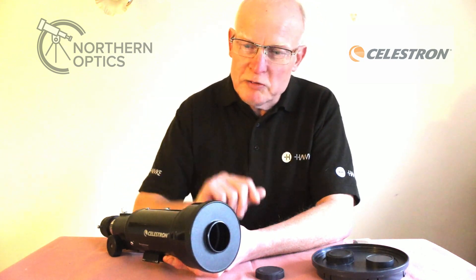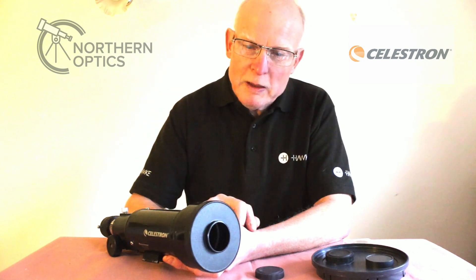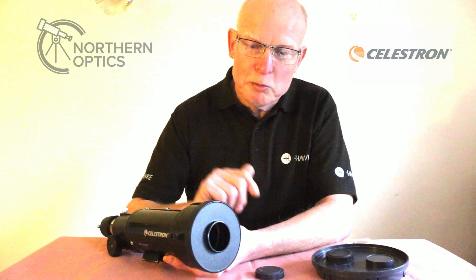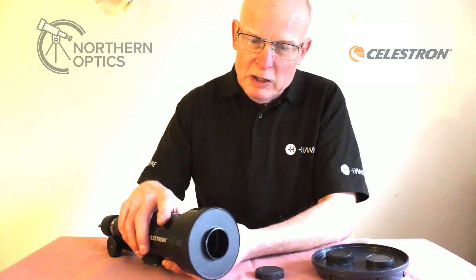By reducing the aperture, you reduce the turbulence for a more steady view, which is also ideal for looking at some brighter double stars. It will reduce the brightness obviously, but it will make them more comfortable and easier to split.